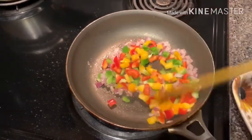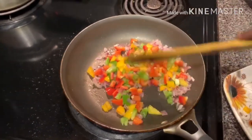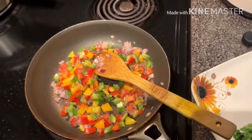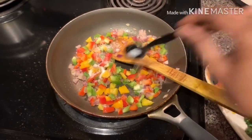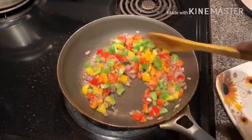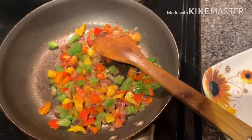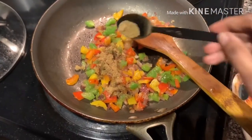The dish will also look nice with this colorful presentation. Add some salt and let the capsicum become a little softer. Then add some pepper, cumin powder, and a little coriander powder.